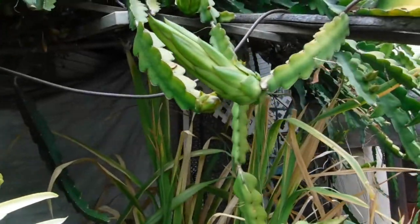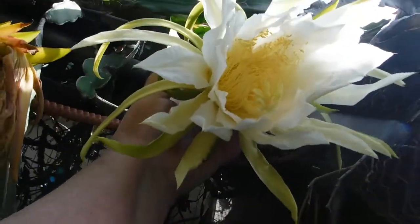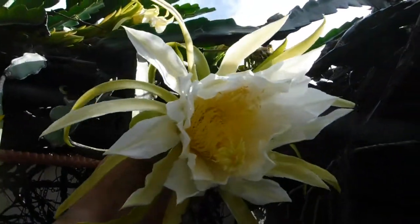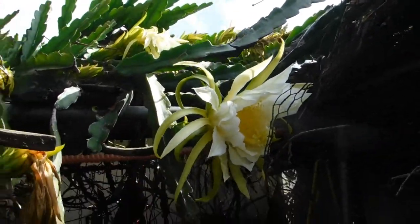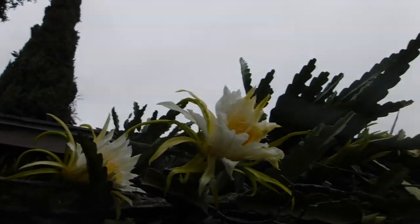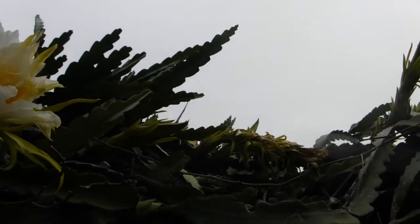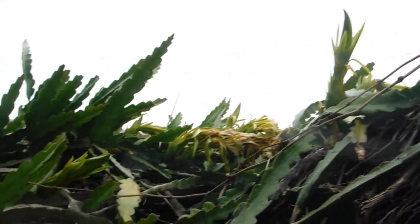There's one that bloomed — you have no idea how big these are, and that's not even fully opened. Over by the hot house, look at all that have bloomed and all that are going to bloom. It'd be nice if just half of them set fruit.